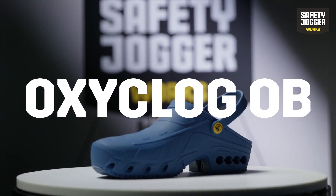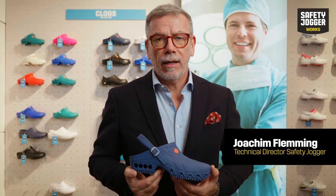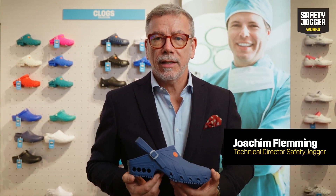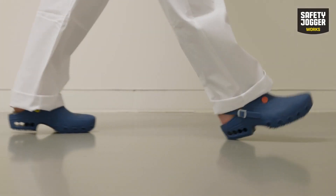Are you looking for a medical clog that meets all your professional needs? With clogs available on the market in all shapes and materials, it might be difficult to choose. Our OxyClog will exceed your expectations in many ways.